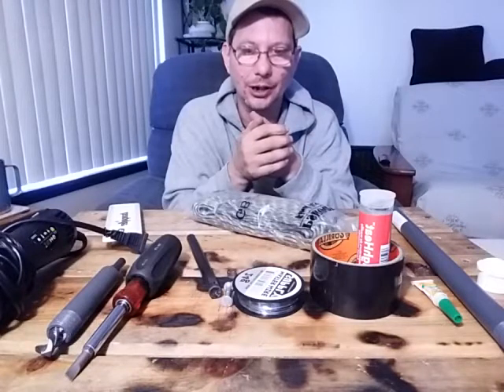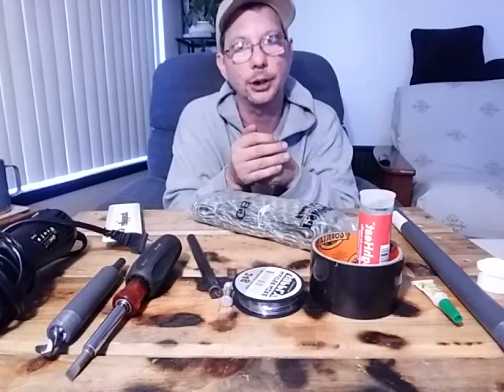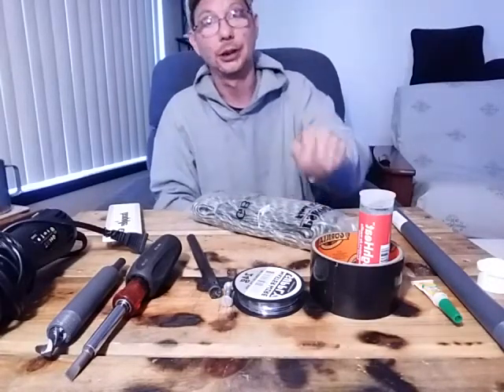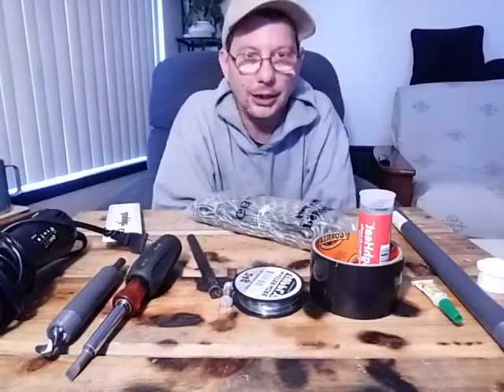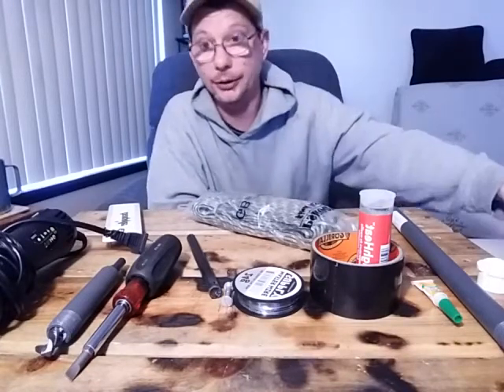If you're interested in having a ferrocerium rod you can wear on your hip or sling on your bag that's collapsible, will last a long time, and no matter how wet, rainy, cold, or hot it is you're going to be able to hold that ferrocerium rod without it slipping out of your hand — get these items. Without a doubt you'll enjoy what we end up putting together.